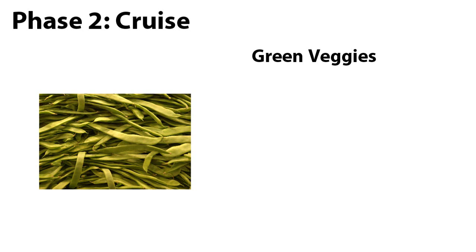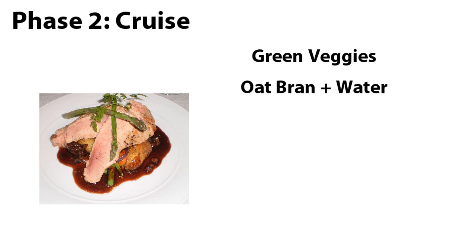Vegetables like peas, carrots and corn aren't allowed. However, vegetables like lettuce, spinach and green beans are. To be clear, this is on top of the lean meats and protein sources from the first phase. The oat bran and water requirements from Phase 1 still apply to Phase 2.